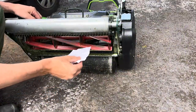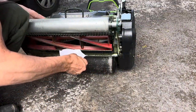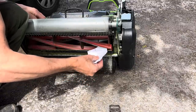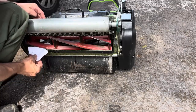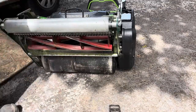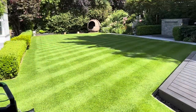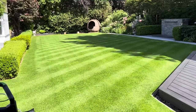Before we start we'll just check that the blade's cutting right. Okay, we're good to go. Remember to raise your height of cut on your dial after verticutting so you don't scalp it. I'm at 25mm, so let's go.